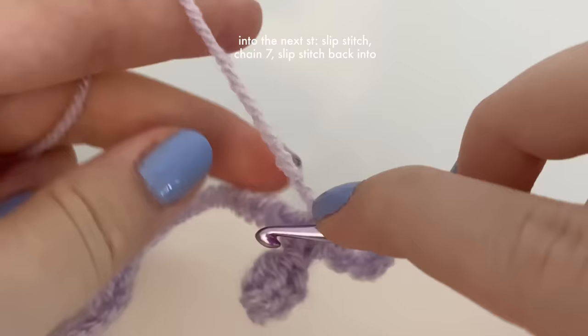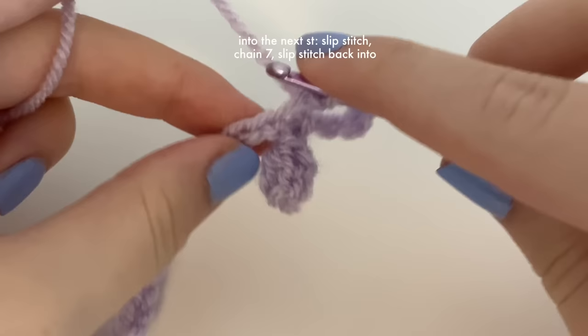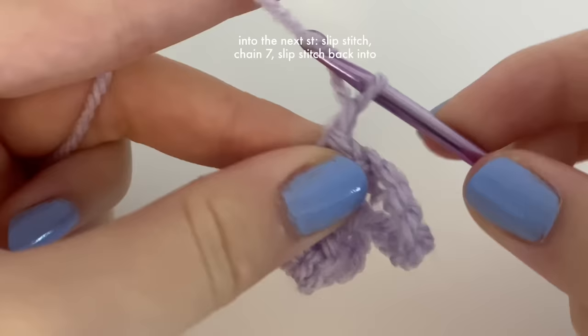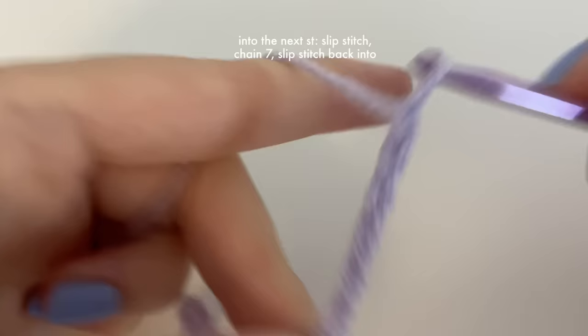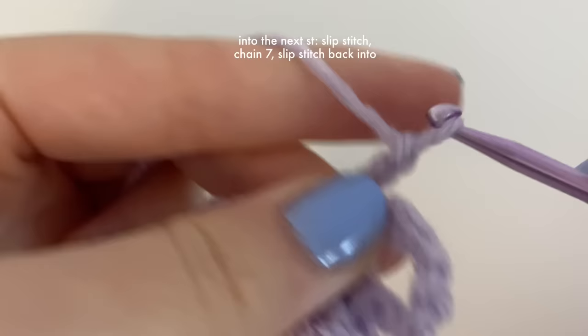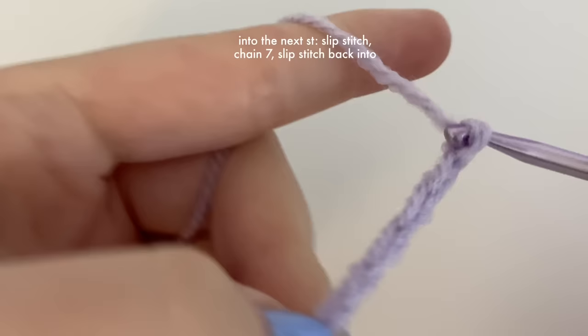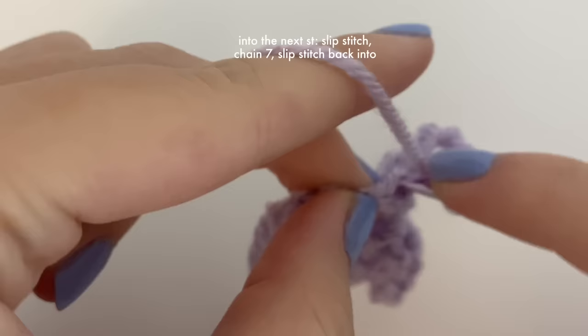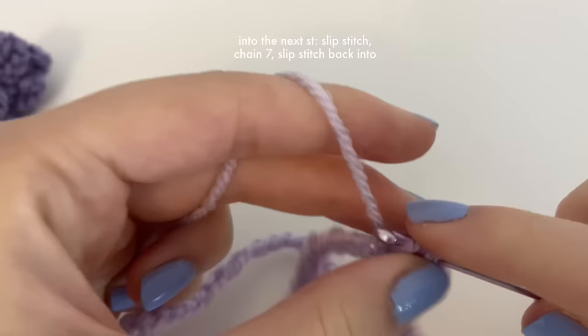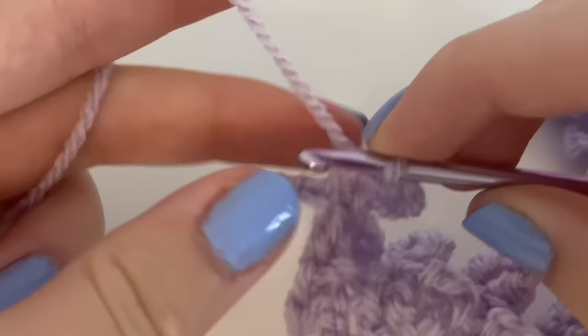That's our first ruffle. We go back into that same stitch and slip stitch again, then slip stitch into the next stitch, chain seven, and slip stitch back into that same stitch. You're going to keep doing this exact same pattern all the way down the 58 chains — slip stitch into the next stitch, chain seven, slip stitch back into the same stitch. This usually takes a while, but around halfway through you'll really start to see it looking like lavender.